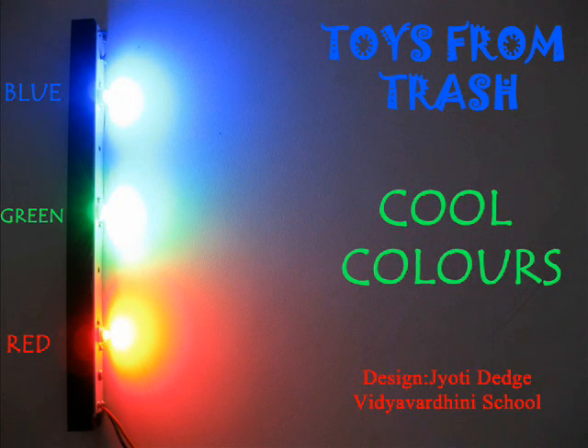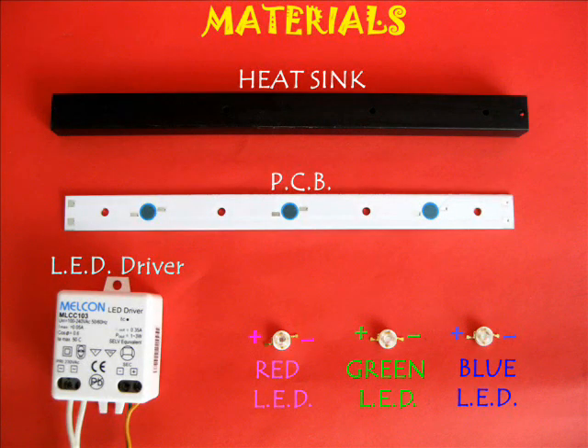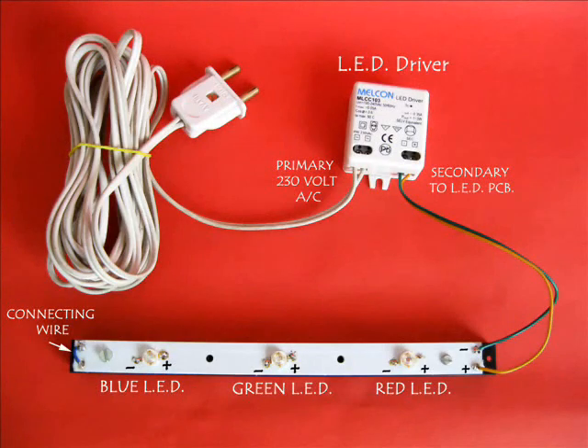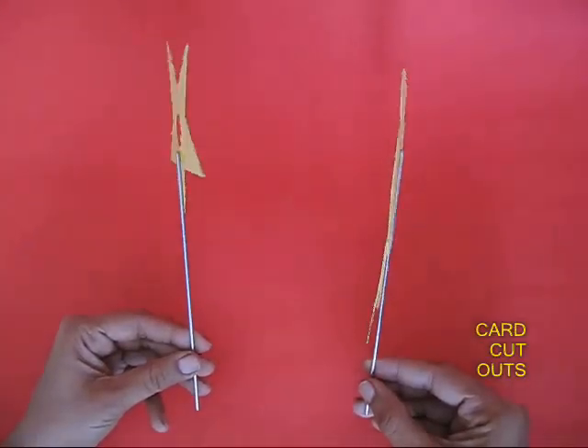You might have seen dark shadows, but have you ever seen colorful shadows? For this you require some modern LEDs. This is the mounting board for the LED sink and a driver. Over here you can see the three colors of LED — blue, green, and red — mounted in the board.